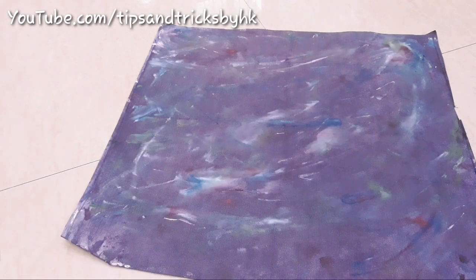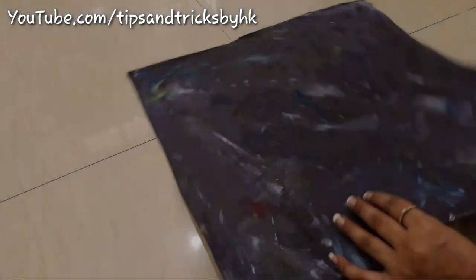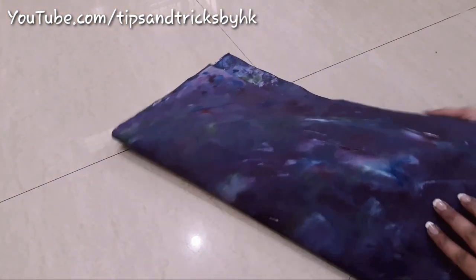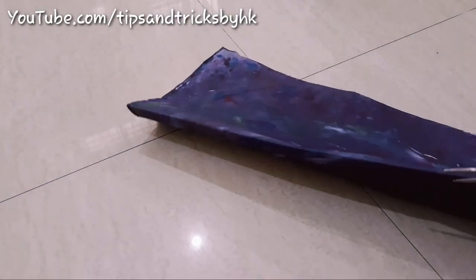So the base for the lamp is ready and now I'm going to use embroidery rings to make a lamp out of it. I'm also going to cut this bakram into half and I'll be using the two halves of this bakram for making two lamps.